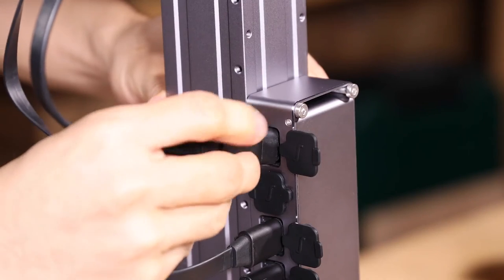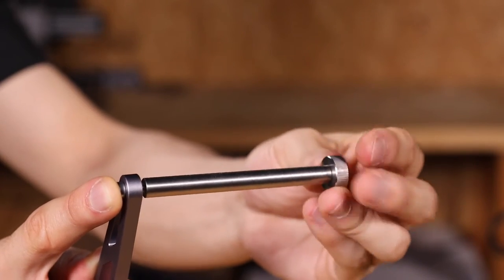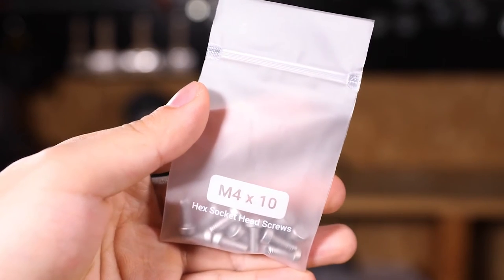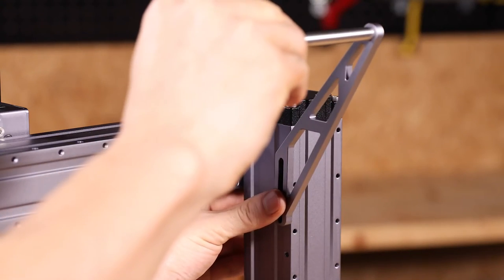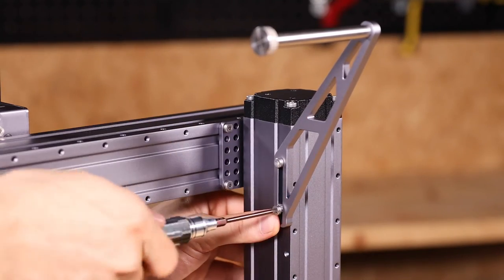Connect the 3D printing module to the controller using the tool head cable. Connect the filament holder tube and filament holder sheet with the M4 by 10 hex socket head screw. Then fix the filament holder onto the Z axis using two M4 by 10 hex socket head screws.